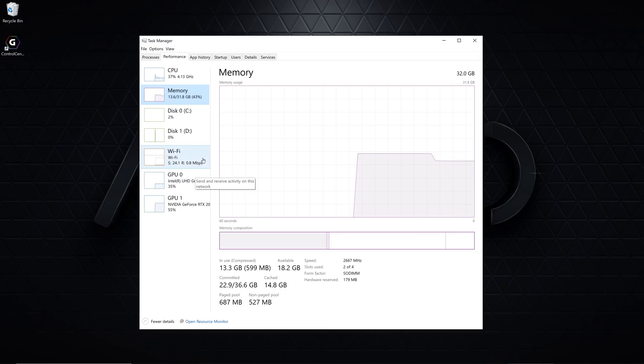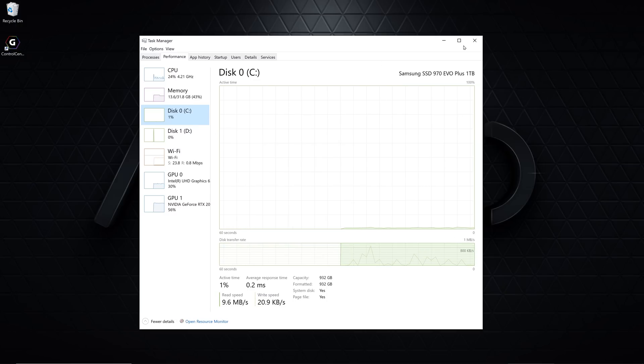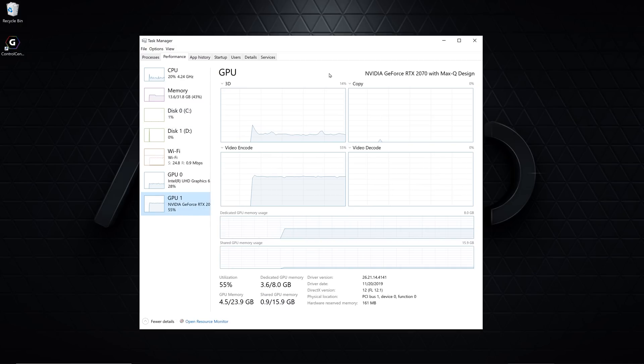Next, check you have the right amount of storage by clicking on the disk tab. Don't worry if the storage doesn't equal 1TB, 512GB, etc. exactly — this is normal in this view, just make sure it's close. If you purchased the laptop with dedicated graphics, you should see two GPUs listed. Click on the second and ensure it's the graphics that you purchased.